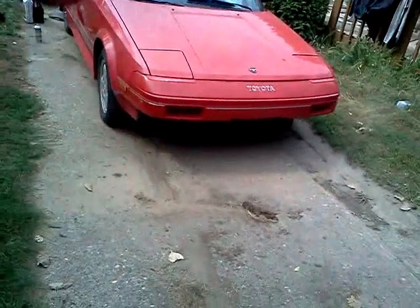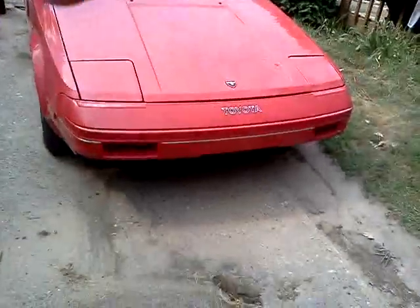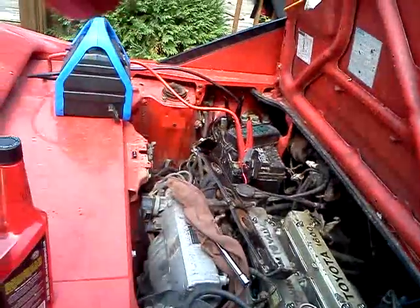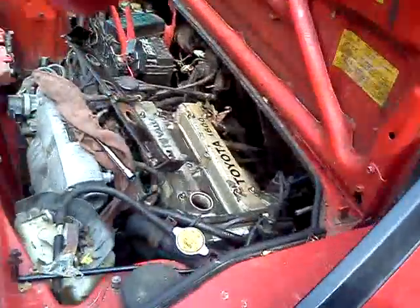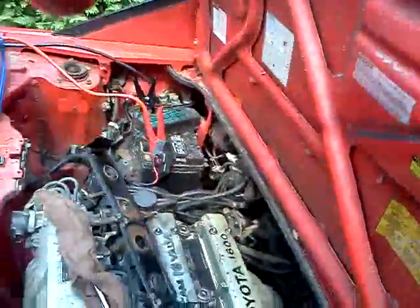Hey there YouTube. This is a Sunday show for the AMR2. It was going to be a shorter episode. I'm going to continue from last week, basically trying to get the engine unseized if it's even possible — just trying a few things that were told to me and found online, to figure out if anything actually works. I've never gotten an engine to unseize this way.